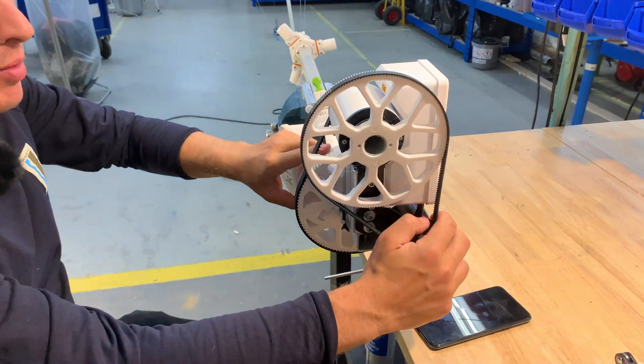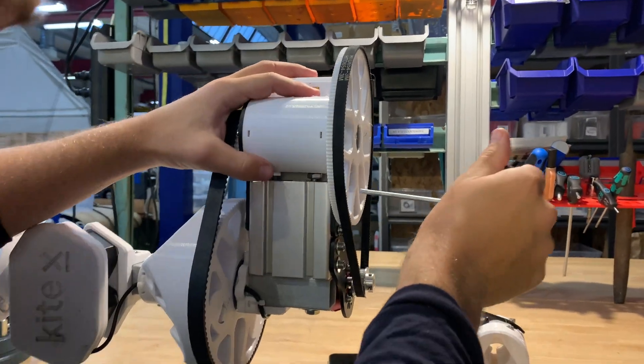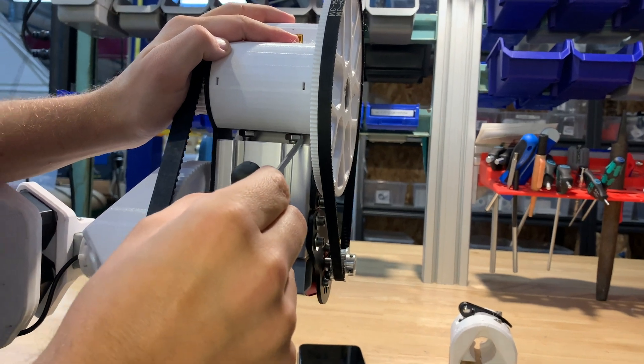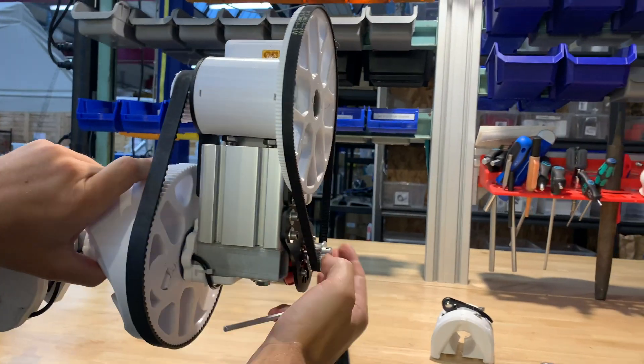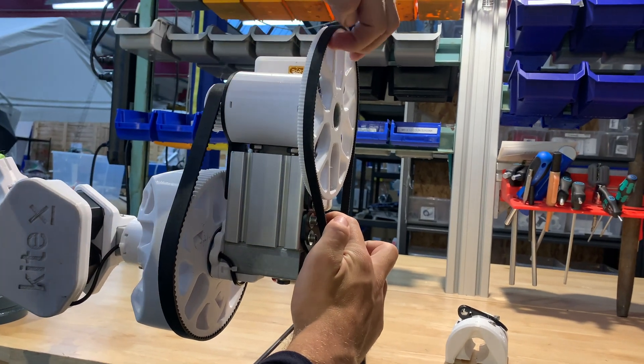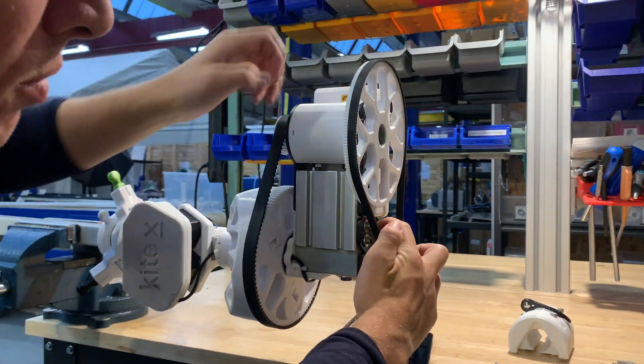It seems like we have a slight problem here. We should have the correct tension now that this plate is set, but it looks like this one has come up a little bit and there's less room here. You can clearly see the belt over here is running a lot on the outside, and there's even an air gap up here. That's not good — we want to fix this.